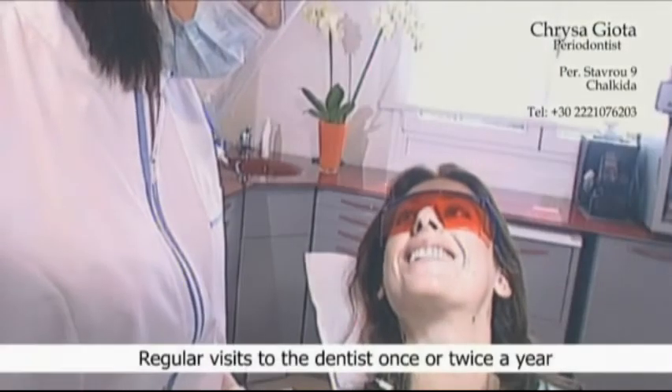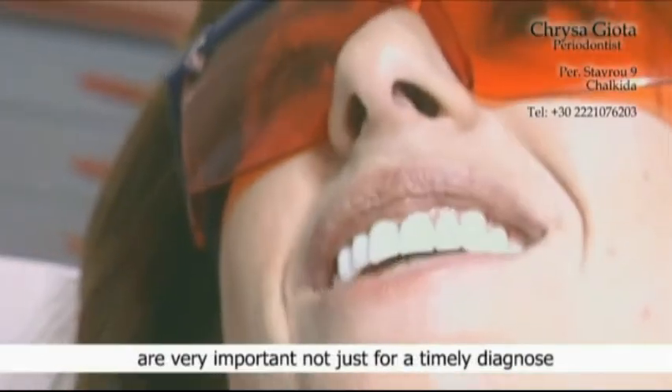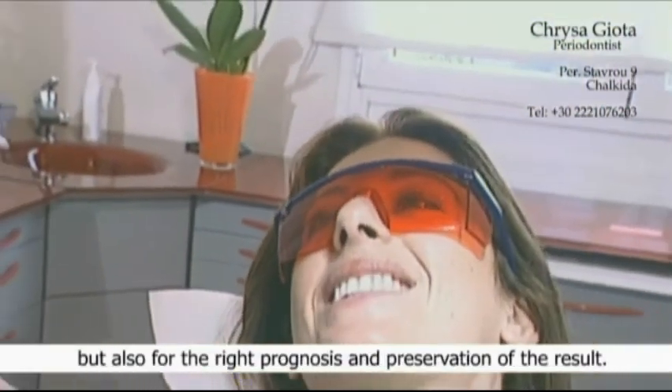Regular visits to the dentist once or twice a year are very important, not just for a timely diagnosis and therapy of mouth diseases, but also for the right prognosis and preservation of the result.